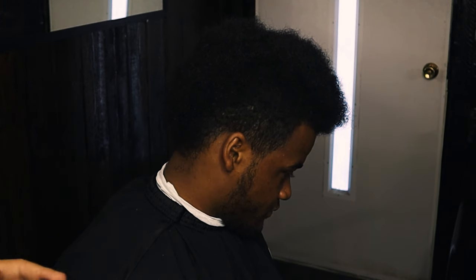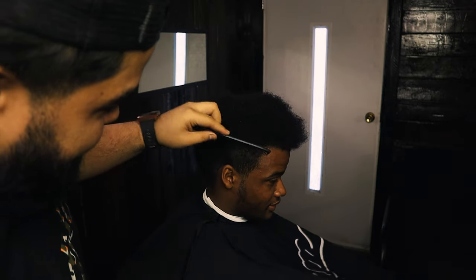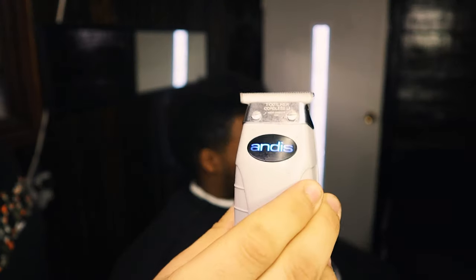All right guys, let's get this tutorial started. This is my friend Ray, also known as Rironi, Denzel Washington. We're gonna start off with combing out his hair. You guys will pick it up, but I like using a comb just because we're only gonna get the sides.